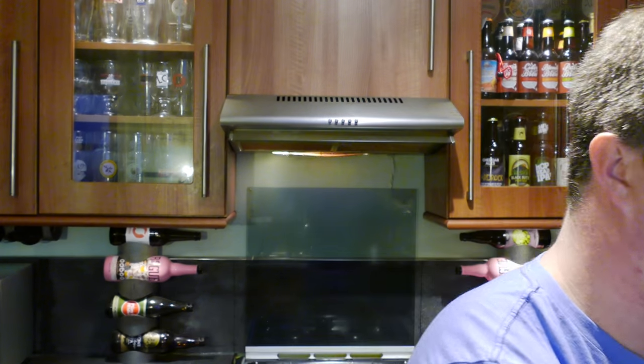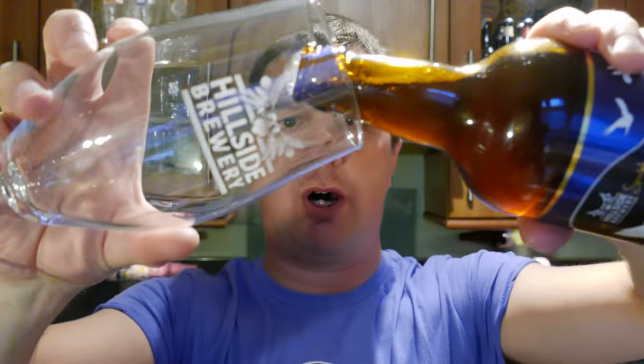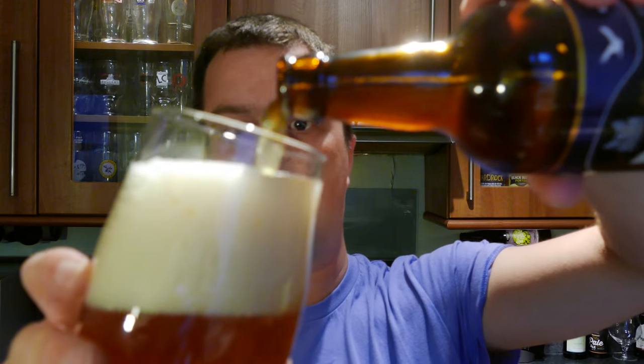So, the hops. We've got some Bramling Cross and this new hop variety from Charles Faram. If you're watching from outside of the UK, Charles Faram is the number one hop grower in the UK. They produce specialist hops throughout the year to try something a little bit different — it's like an experimental programme. Hillside Brewery and myself were one of the first in the country to brew with this particular hop, so I'm dead excited to see what it tastes like.